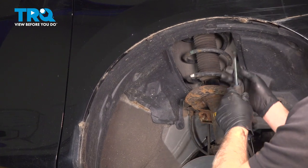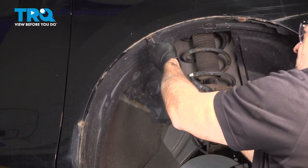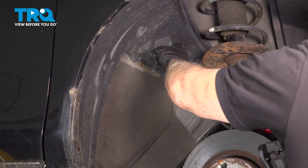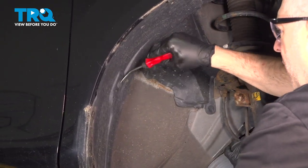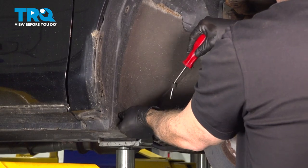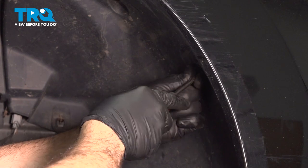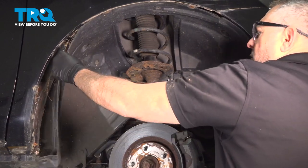Remove these two Phillips head screws on the upper portion of the liner. On the inside of our fender liner, there are going to be six retainer buttons that run up and around the perimeter. Let's go ahead and loosen and remove those. Try and use a trim tool to pop out the center button and then remove the clip. With all the plastic pushpins removed, go ahead and work that fender liner out.